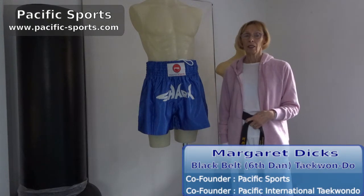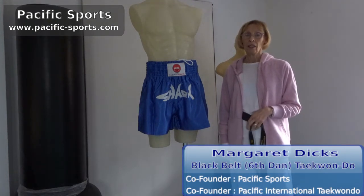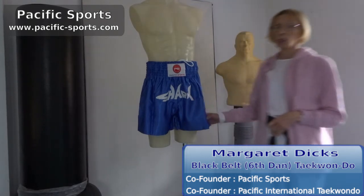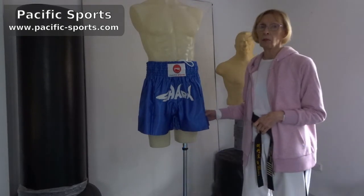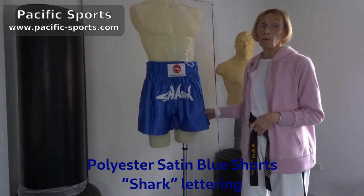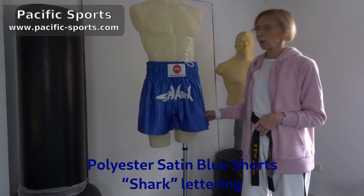Hi, my name is Margaret Dix. My husband and I have been practicing and teaching martial arts since the 70s. These kickboxing shorts have been tested at a local kickboxing gym where they were found to be easy to care for, hard wearing and very comfortable to wear too.